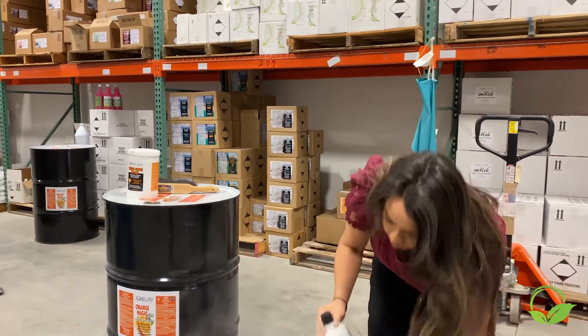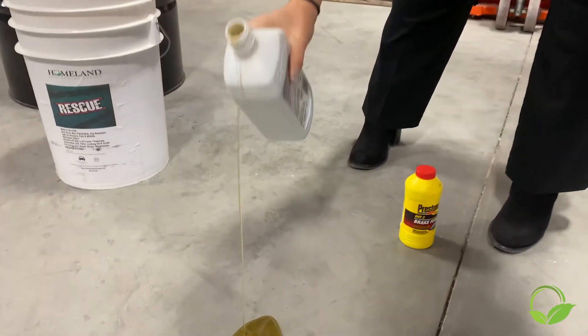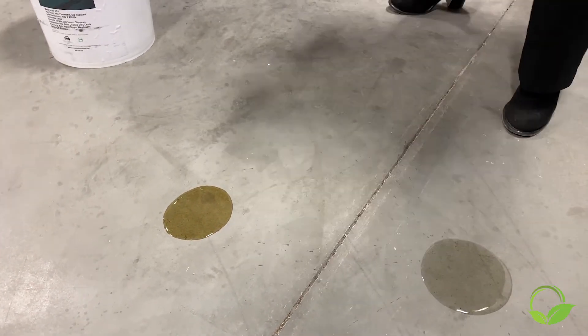So today I'm going to put down some regular motor oil — a little spill — and also some brake fluid. A couple of different kinds of consistencies.